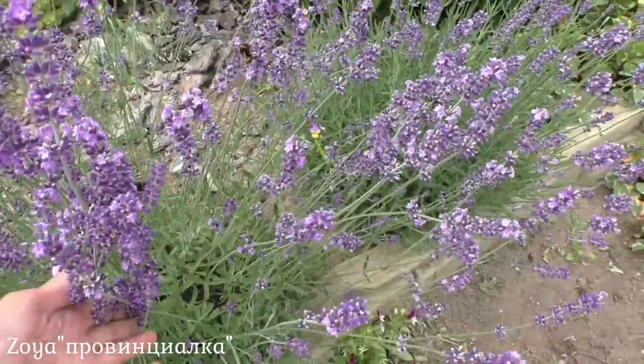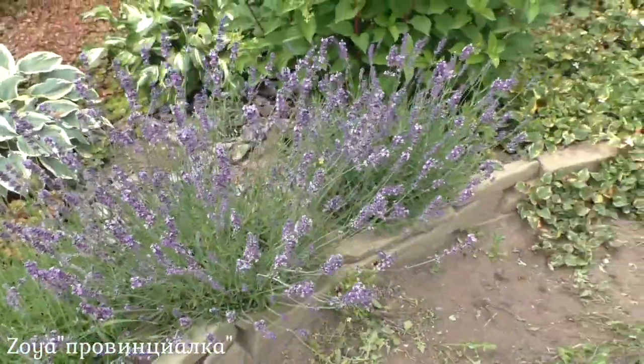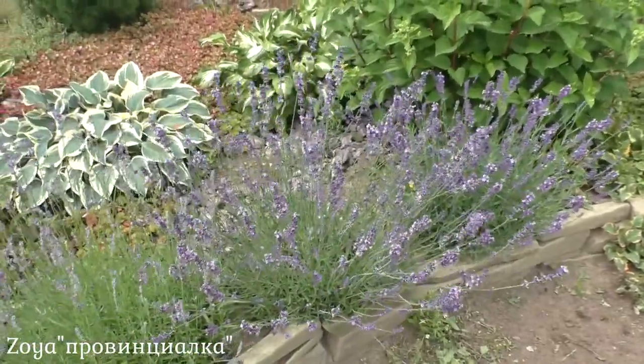Look how beautiful it is! There are a lot of insects — bees — visiting the flowers. There are so many flowers in bloom right now.